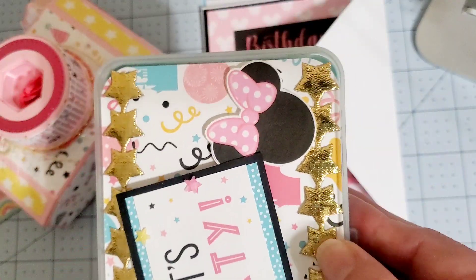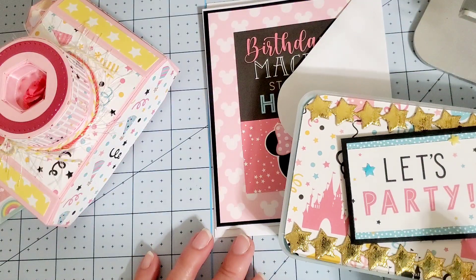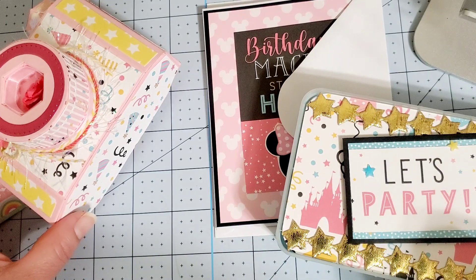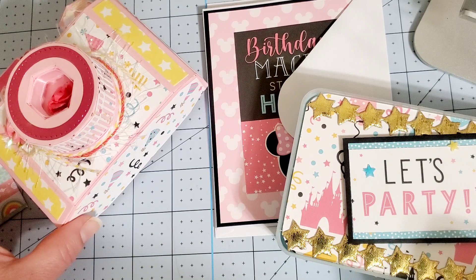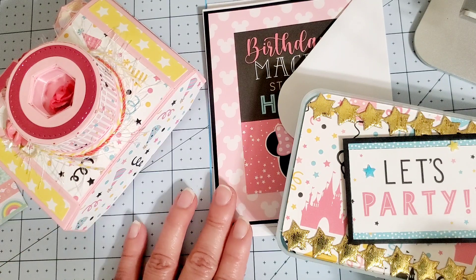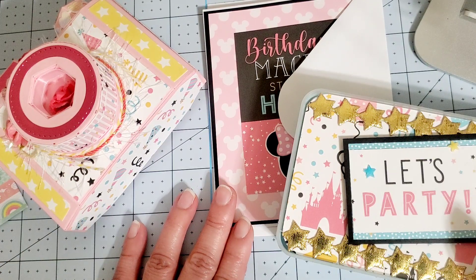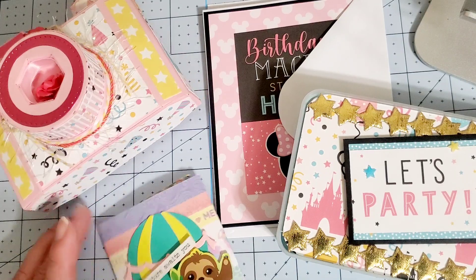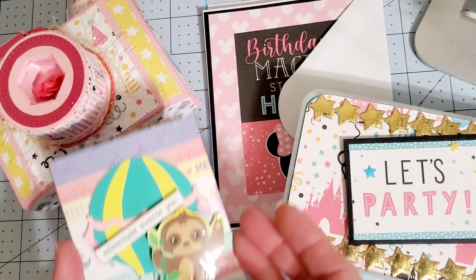And that is it. Did I forget anything? The 3D with the rosettes in there, the handmade card, the embellishment box, and the ATC. And this is where I put my ATC right here. There you go.